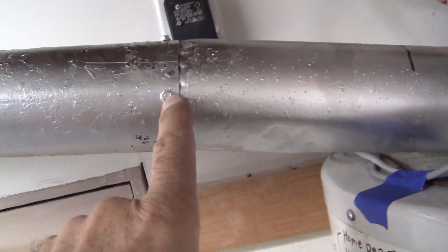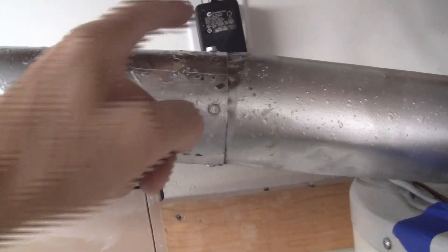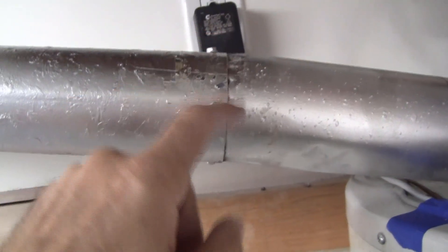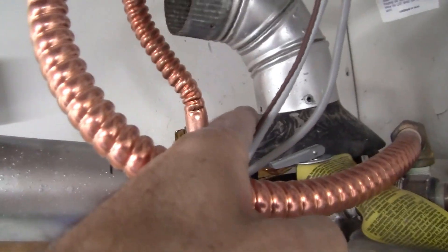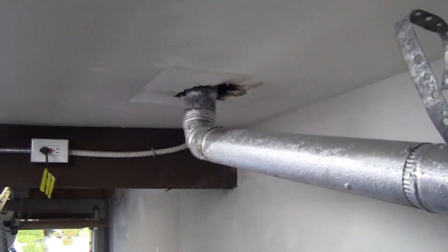Make sure I've got some tap screws — sheet metal screws — so I can put at least three in each connector including the draft hood and the 45-degree elbows, and then we'll be pretty sound.